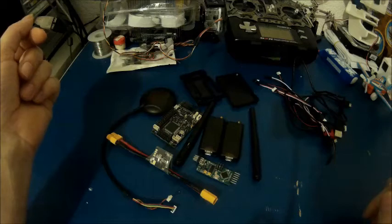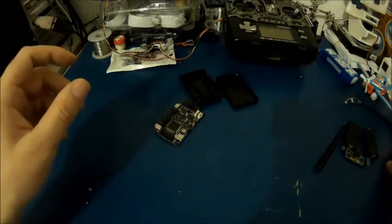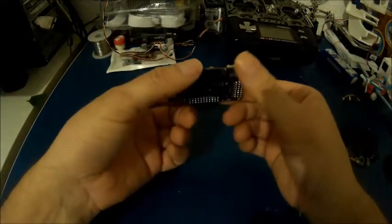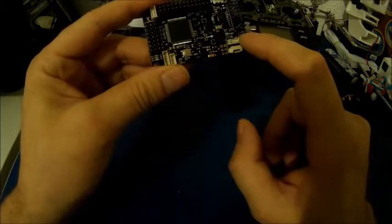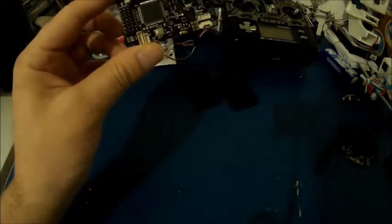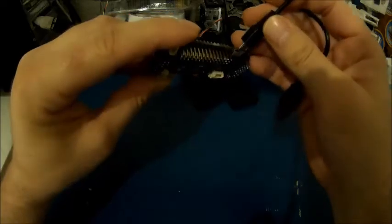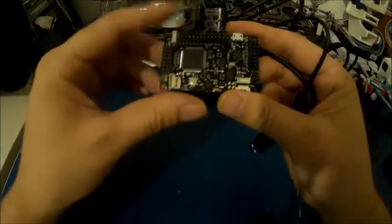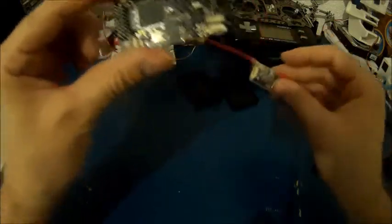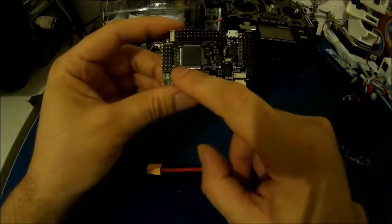So let's start connecting everything together and see how it works. The first thing I'm going to do is take the flight controller. Usually when you take the flight controller there are two jumpers installed — one jumper is here and one is here. If you use the flight controller with a PC or laptop, so if you connect it directly through the mini USB port to the computer, then you have to leave the jumper installed. But if you'd like to use the flight controller with a power module, then you have to remove the jumper which is this one here.